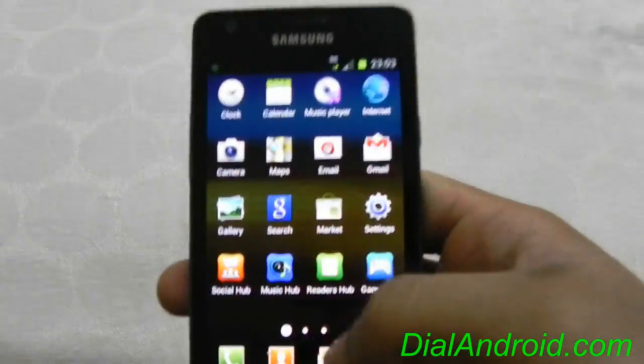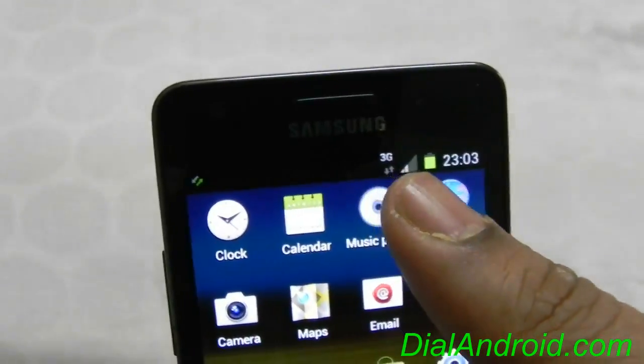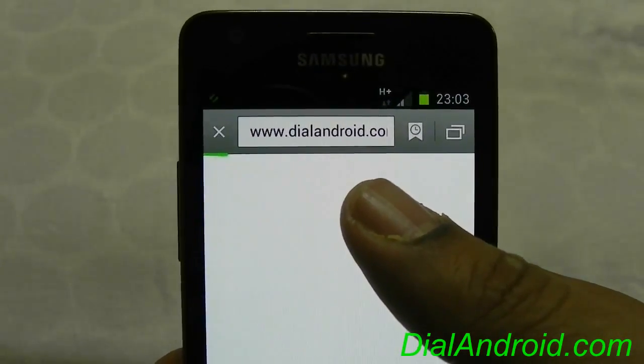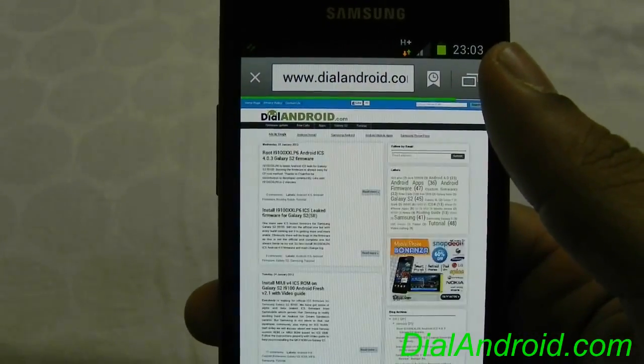First thing is whether 3G data is working or not. As you can see on the top, 3G is there. The modem is proper now — we will open the dialandroid website itself. There you go, 3G is working properly.